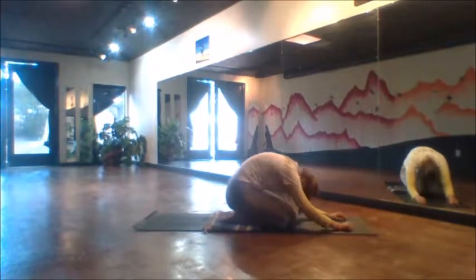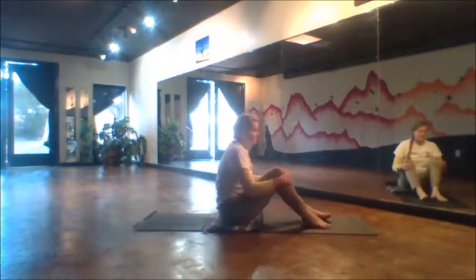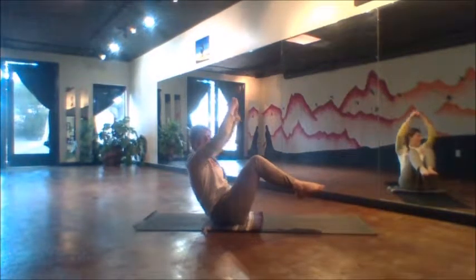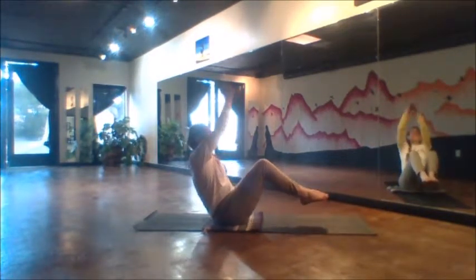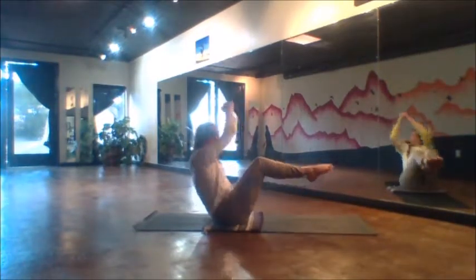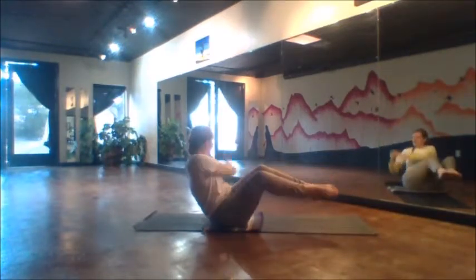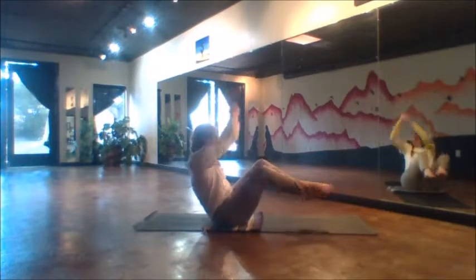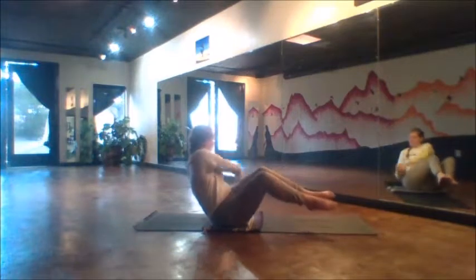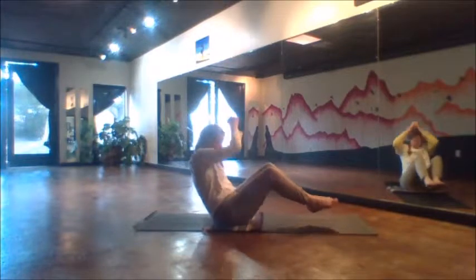We've got two main exercises left in this practice today. With the next one we swing the legs around in front and slowly lower, come all the way up into boat balancing. We touch the hands to one hip and then the other, reaching up with the inhale, exhale to the other side — 10, 9, 8, 7, 6, 5, 4, 3.